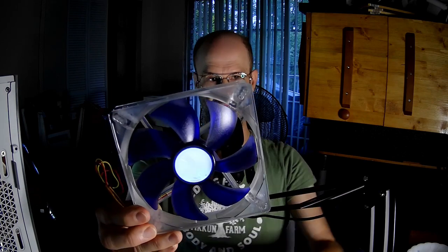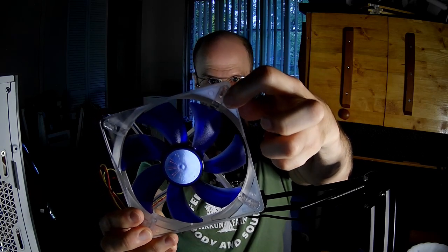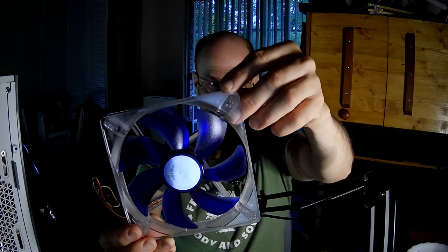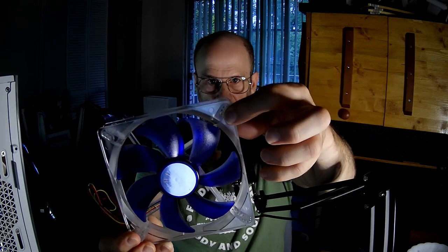You might think 'silent color' means it's got lights — no, that's just a trick. Also, this is a little unusual for fans, but I have some previously reviewed that share this: it has three positionings for mounting on a case — I believe it's 120, 125, and 130 millimeters between the holes, but we'll check it later.